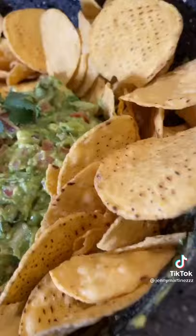Isn't this perfect for Super Bowl? Enjoy!